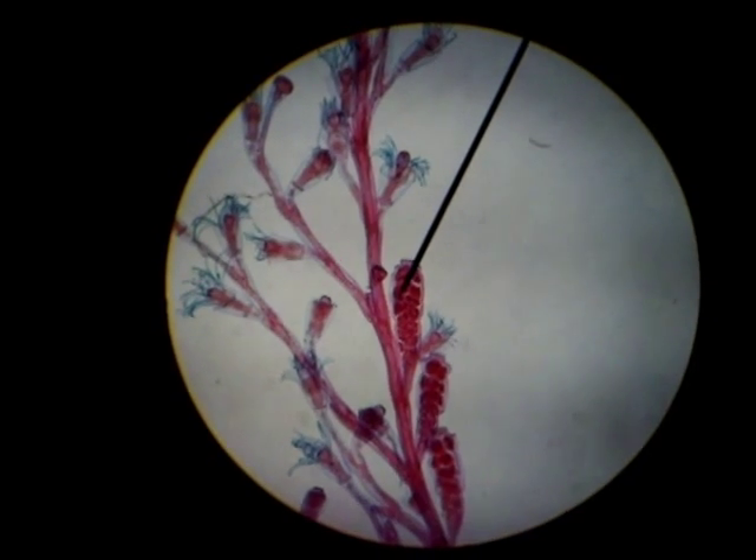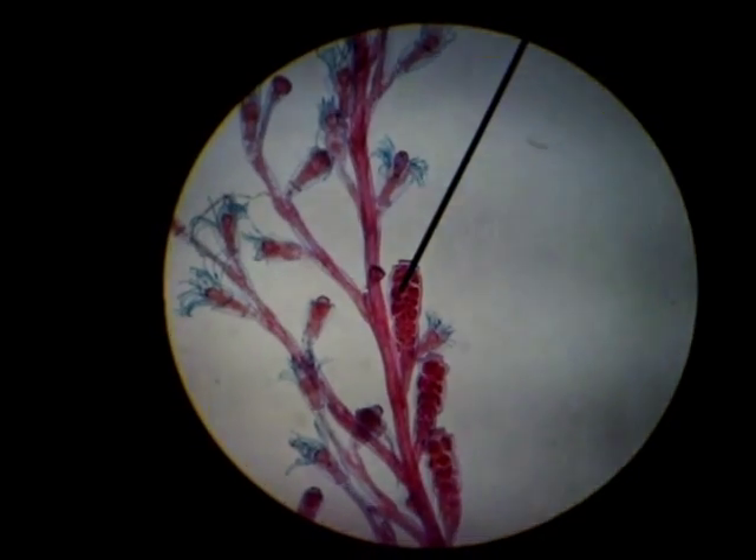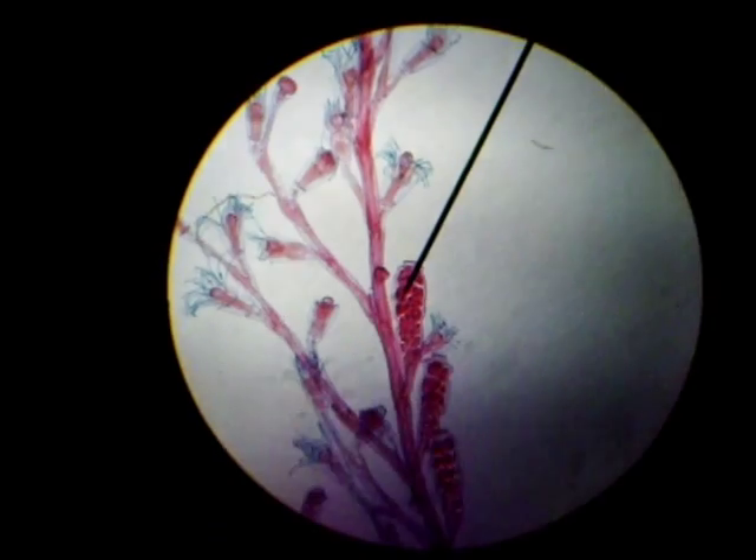That was Obelia, a colonial form of Hydra, Phylum Cnidaria, class Hydrozoa.